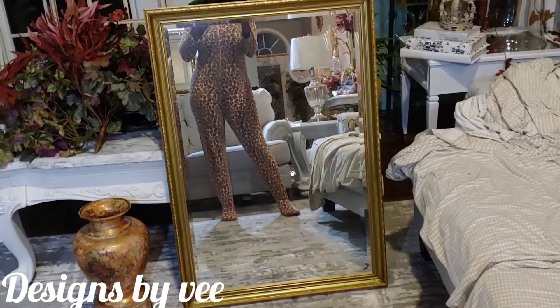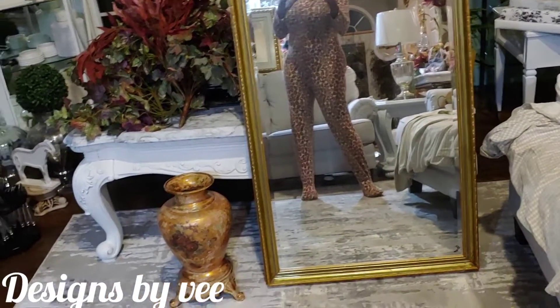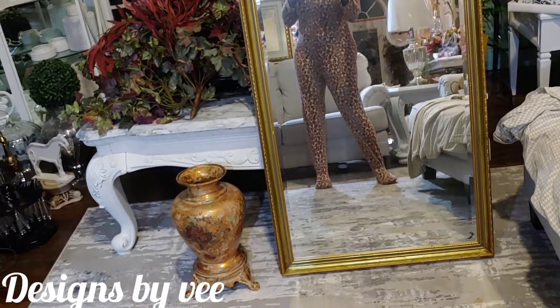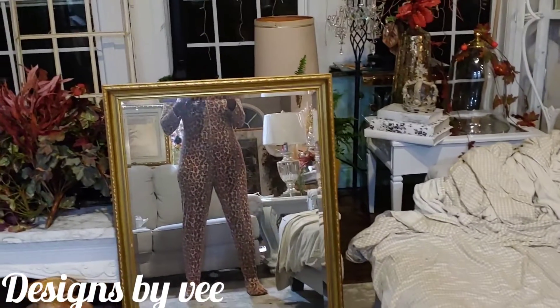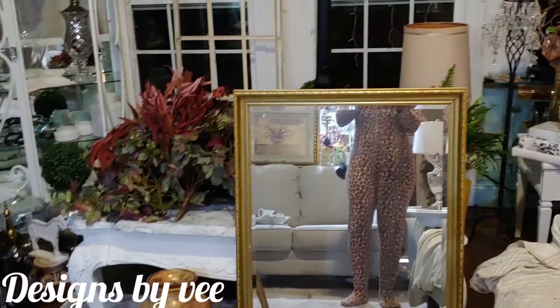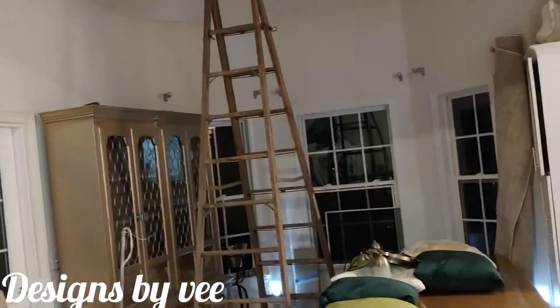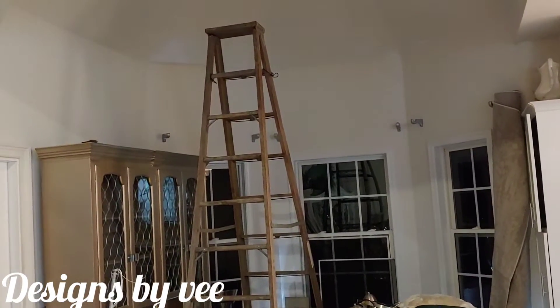This mirror right here I might use in my styling this year. My other side over there is a mess — I don't even want to show you. I have a ladder here because I'm changing out the lights — the spaceship lights that were over there.